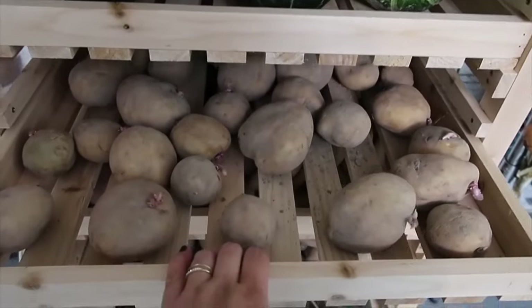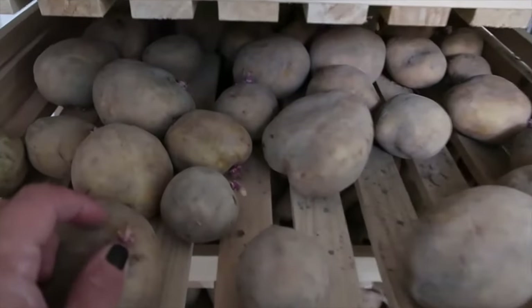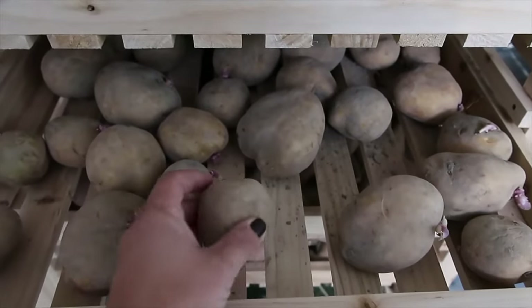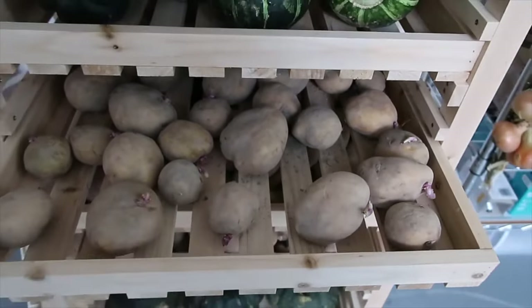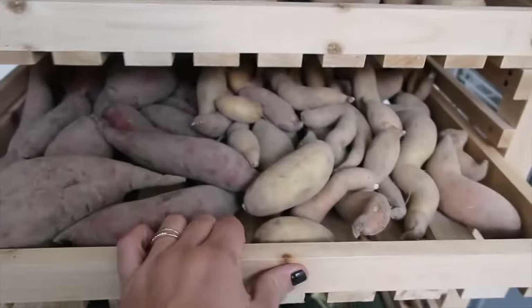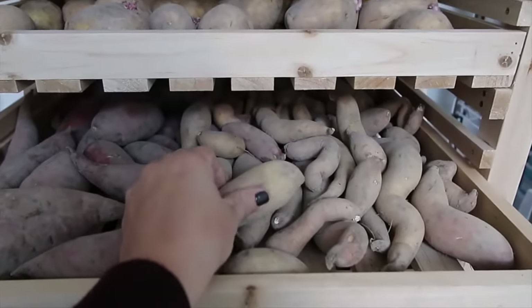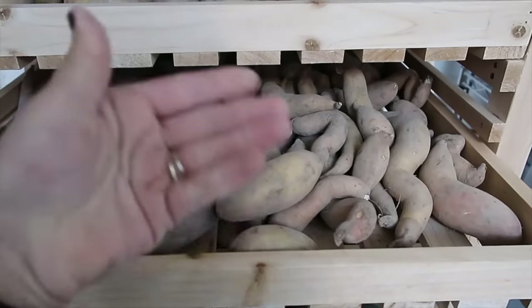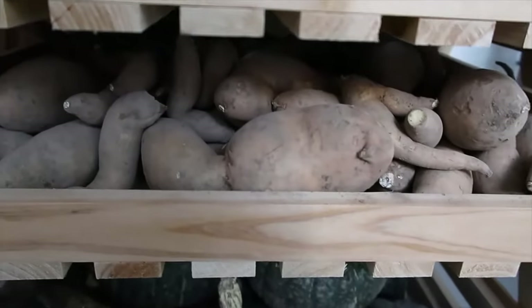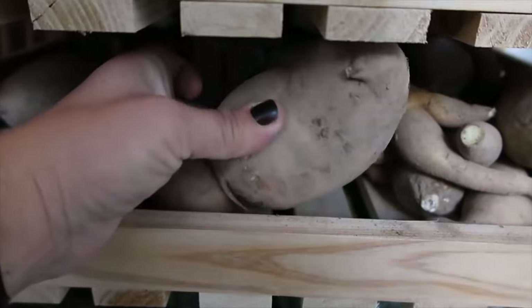Then there are the Yukon Gold potatoes, which I didn't get down into storage fast enough, so they have started to sprout — but we'll go through these really quickly. Yukon Golds are the least easy to store; if you want a good storing potato, go with russets or Pontiac. Then we've got sweet potatoes — I've got Dianes here and Covingtons here. It's best if you can store things in a single layer for the most airflow, but we go through these really fast. This drawer is completely chock-full of Covington sweet potatoes — nice and big ones.